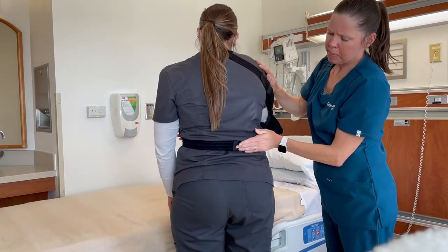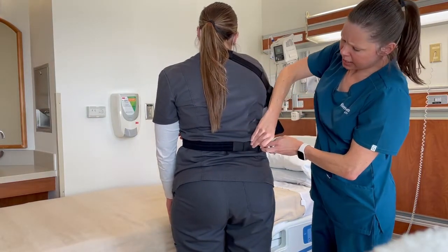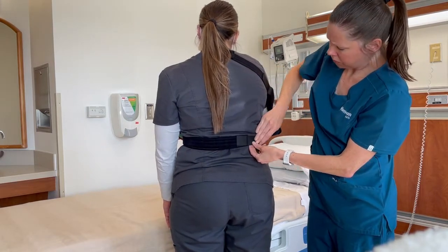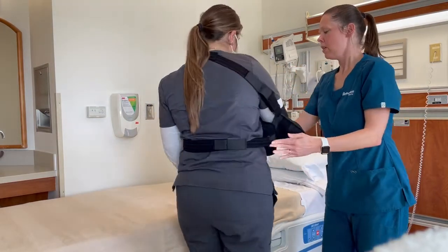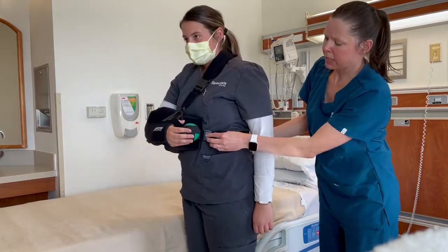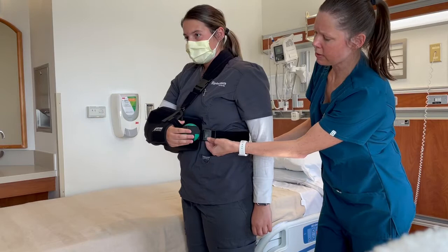There's a waist strap down here that can be adjusted with Velcro. That waist strap can also be manipulated with a clip on the side.